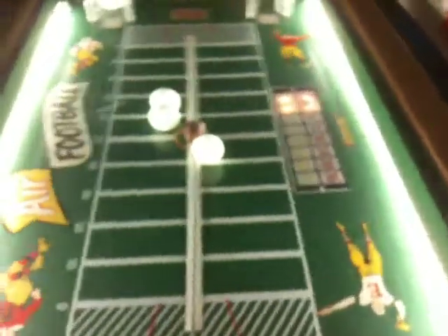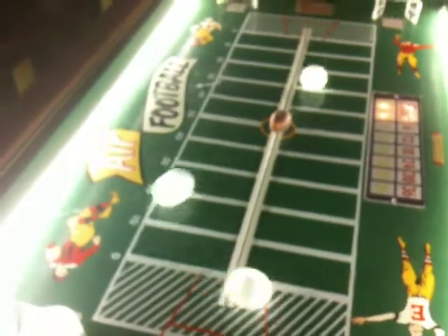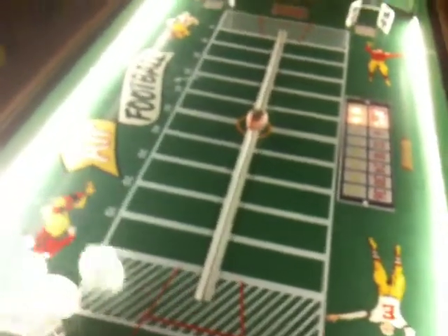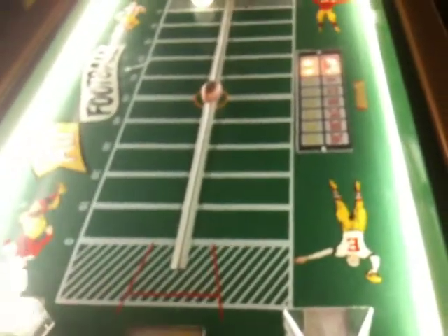The game comes with these little sort of airbrush paint guns, and you shoot a jet of air. What you do is shoot the ball, playing offense and defense at the same time.